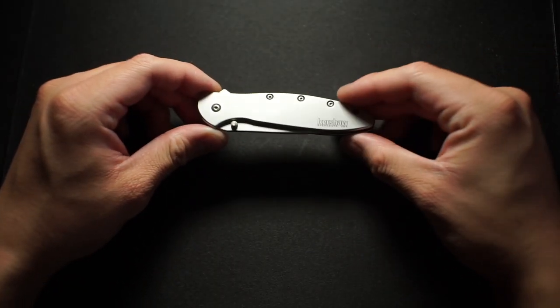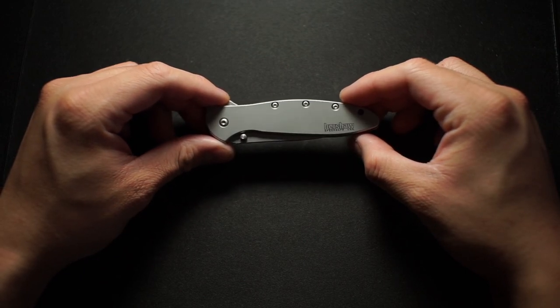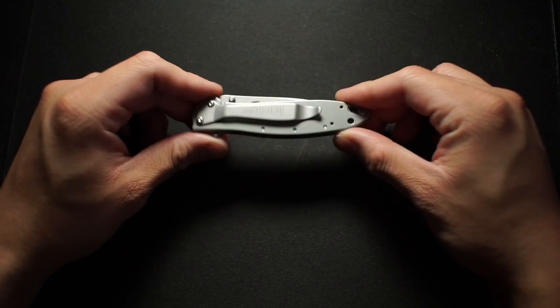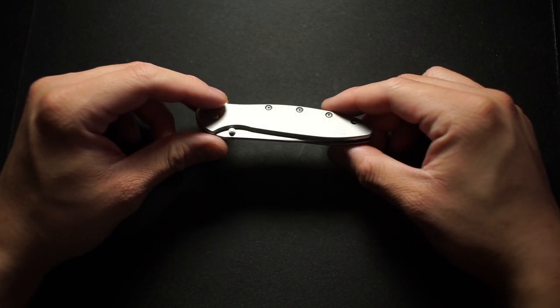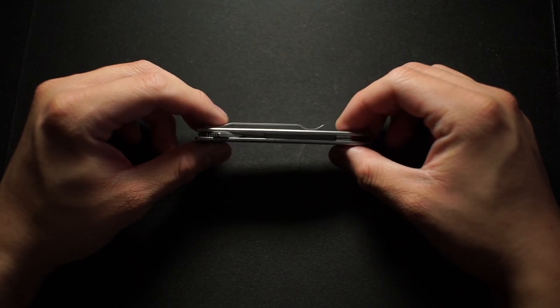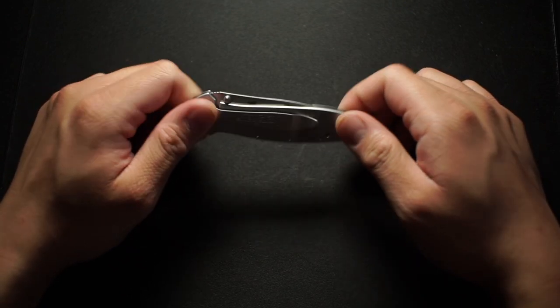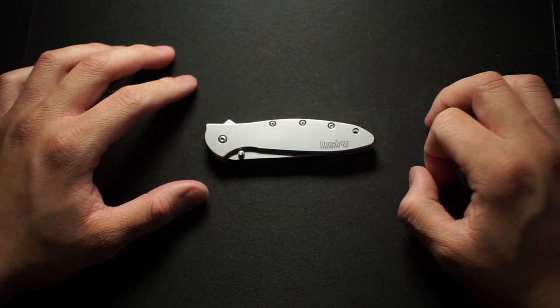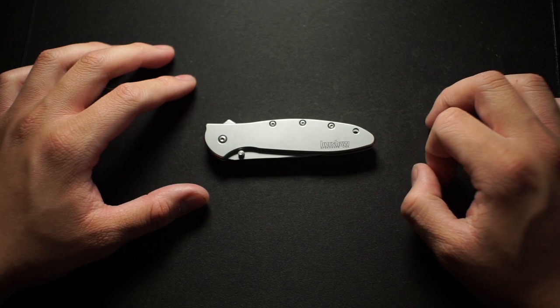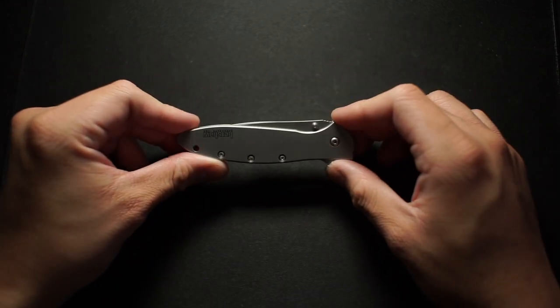What's up guys, this is Brandon back over here with Everyday Minimalist, and we've got another knife review. This is going to be the Kershaw Leek. I've heard really good things about it and just wanted to check it out. I was walking through my local Shields and they had it on sale for like 40 bucks, so I was like, oh yeah, that's a cheap knife — why not.